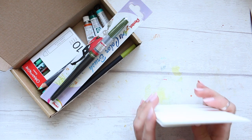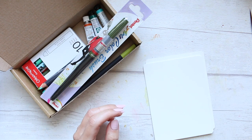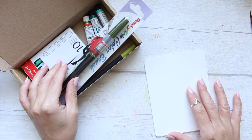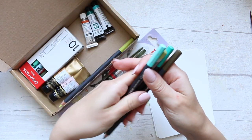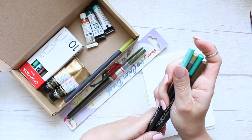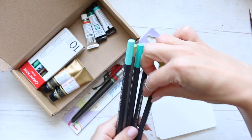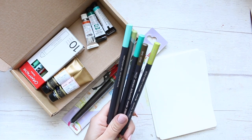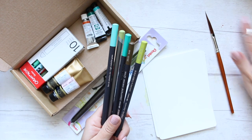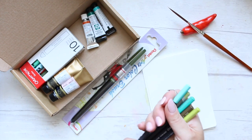Hi everyone! I wasn't going to film this as a video, but I was just going to sit down at my desk and play around swatching out these art supplies from a recent Jackson's haul. I thought I'd switch on the camera and share that with you, because I know many of you wanted to see the swatches, and I myself love seeing swatch videos on YouTube. So let's go.